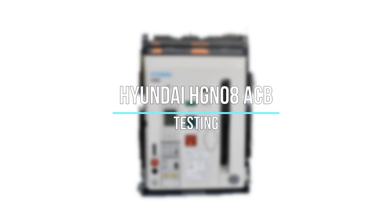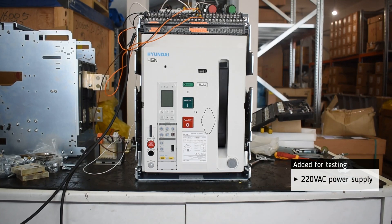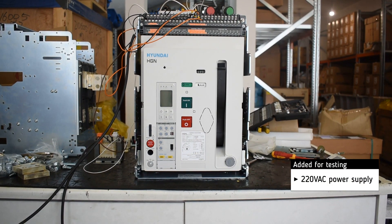Testing of Hyundai HGN 08 Air Circuit Breaker. The basic settings will be set by the customer. For testing, we added 220V AC power supply.